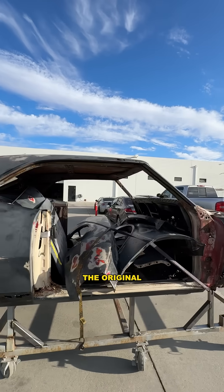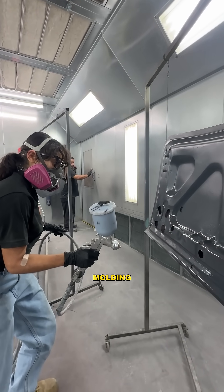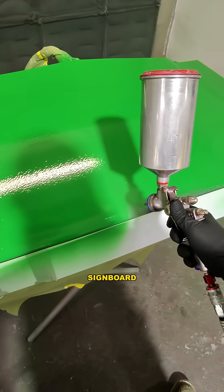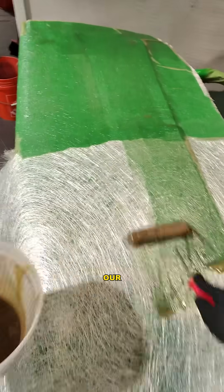We started with a brand new AMD trunk since the original was in rough shape. First, we sprayed it with a special primer to prep it for the molding process. After we added our signboard and built all the flanges, we shot a polyester tooling gel coat and laid down our chop strand mat.